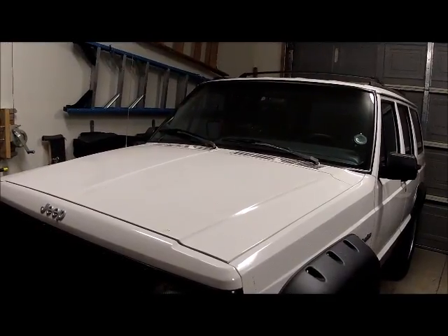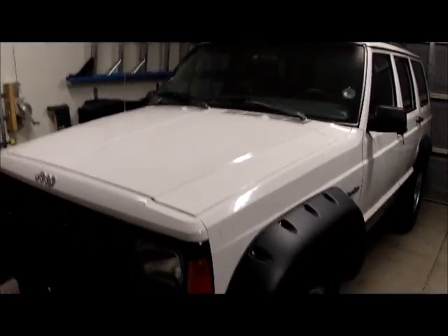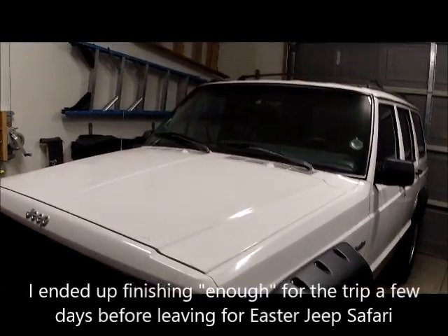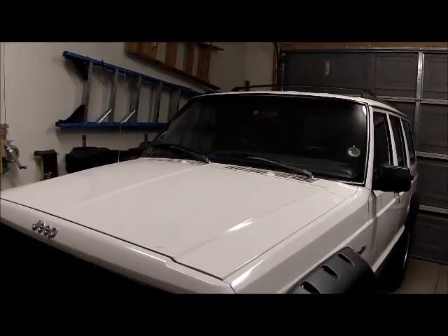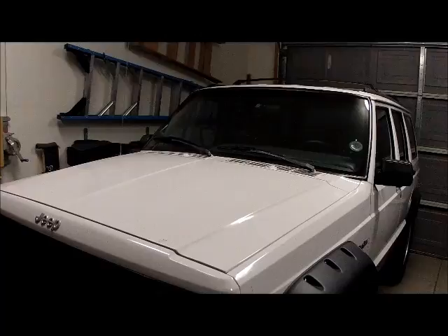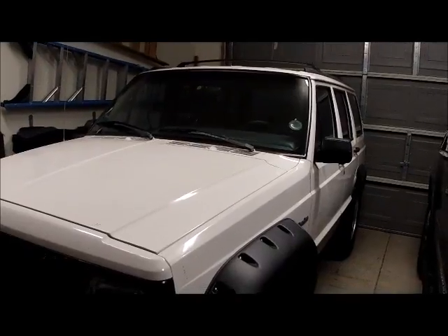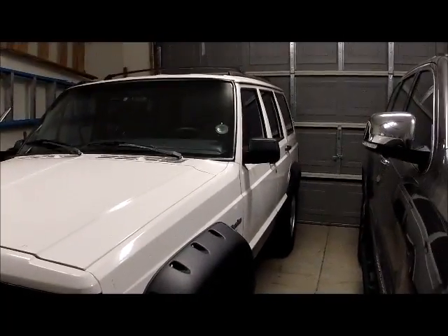Today is January 31st, 2016, and my timeline is to get everything ready at least three weeks before Easter Jeep Safari, which is the last week in March. That'll give me enough time for a shakedown run. This Cherokee is going to see a six-inch long arm full-traction suspension lift, swapping out the rear with a Corporate 8.25 axle that's been built out, while keeping the front Dana 30.